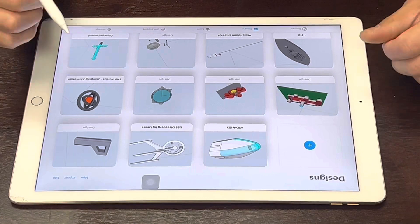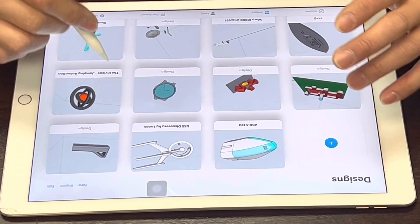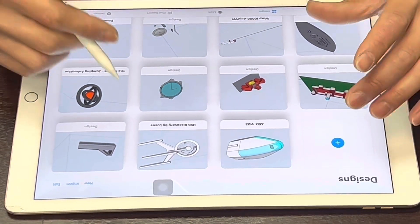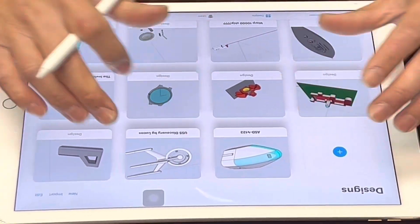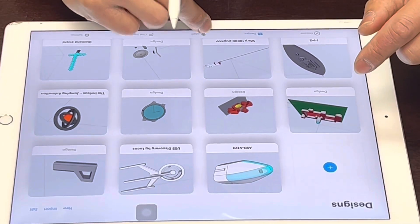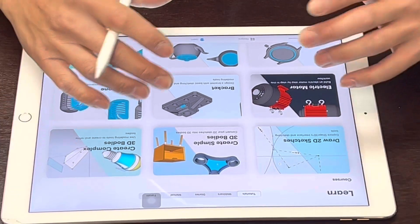The software for this 3D sketching and modeling is free to use. If you want more advanced features there is a subscription, but if you just want to try out sketching it is free. There are a lot of videos on how to sketch — right down here you click on the Learn button and there's a bunch of videos on how to get started from basic to advanced.